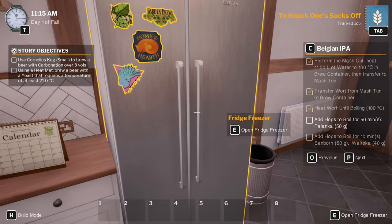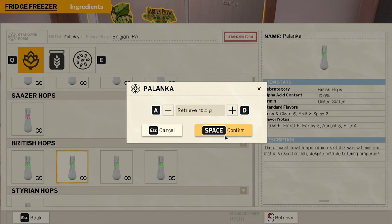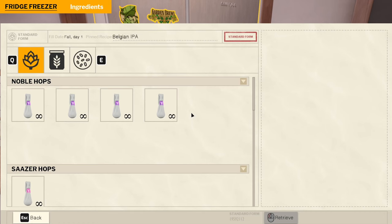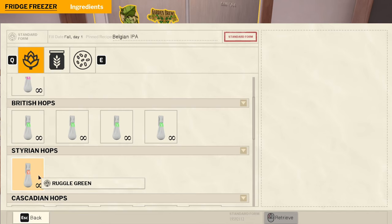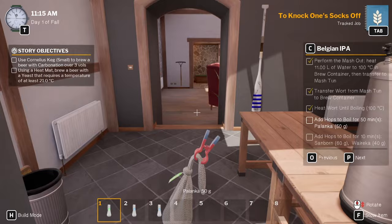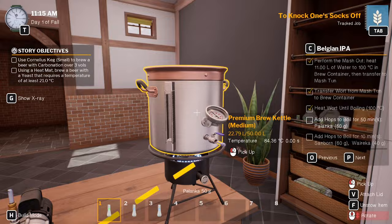Polunka — 50 grams. Let's get these. Sandborne 60, and Wairika 40. Done — Sandborne 60. Wairika, go — 40. Done. Oh, need to take the lid off that — completely forgot about that.